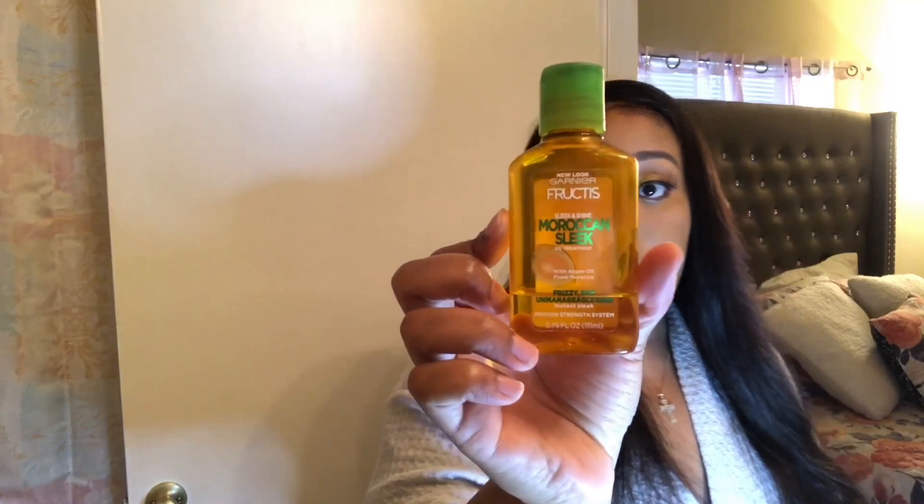There's my part — I hope y'all can see it. I have a new ring light by the way, a small one until I can invest in a bigger one. I think I paid like $16 for it on Amazon — if you're interested let me know and I'll put it in the description bar. I'm feeling my part — like I said it's not doing too much. This is the oil that I love: Sleek and Shine Instant Sleek Moroccan Sleek Oil Treatment by Garnier Fructis. It's not too oily — all you need is a little bit and you rake it through your hair, focusing on the ends.